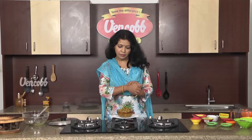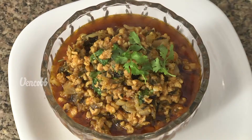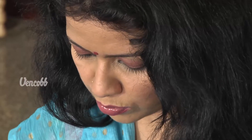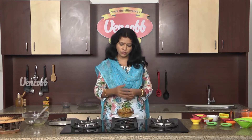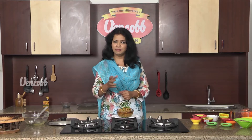Yummy yummy chicken with kasuri methi is ready! Let's taste it. Vengkopp Chicken Keema has a lot of taste. You will try it and enjoy it. Vengkopp Chicken Recipe's next video — bye!